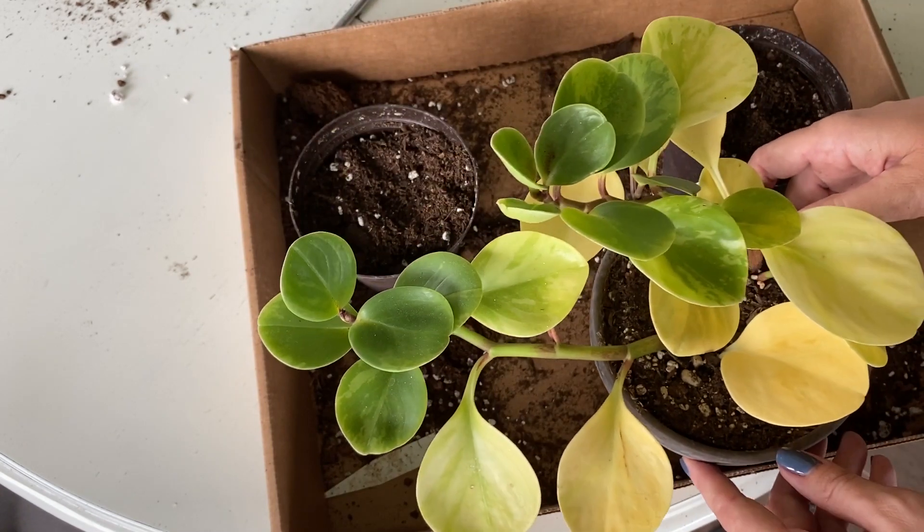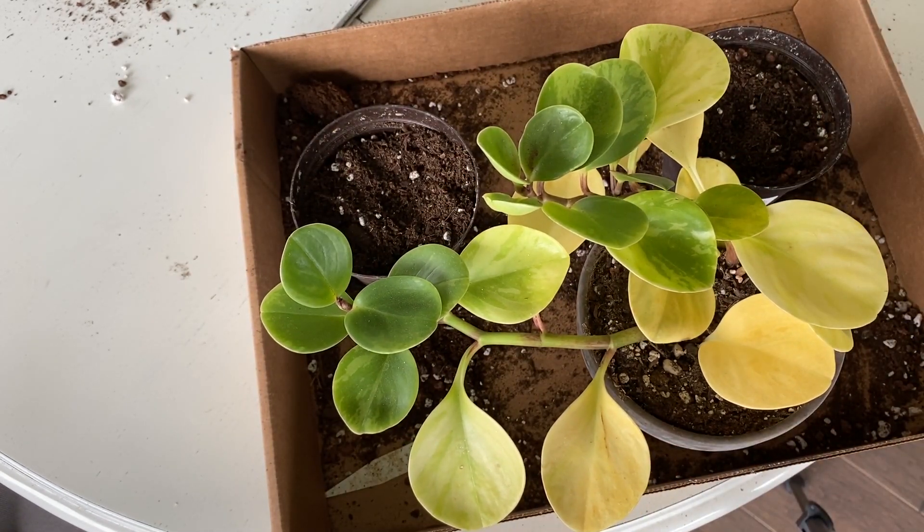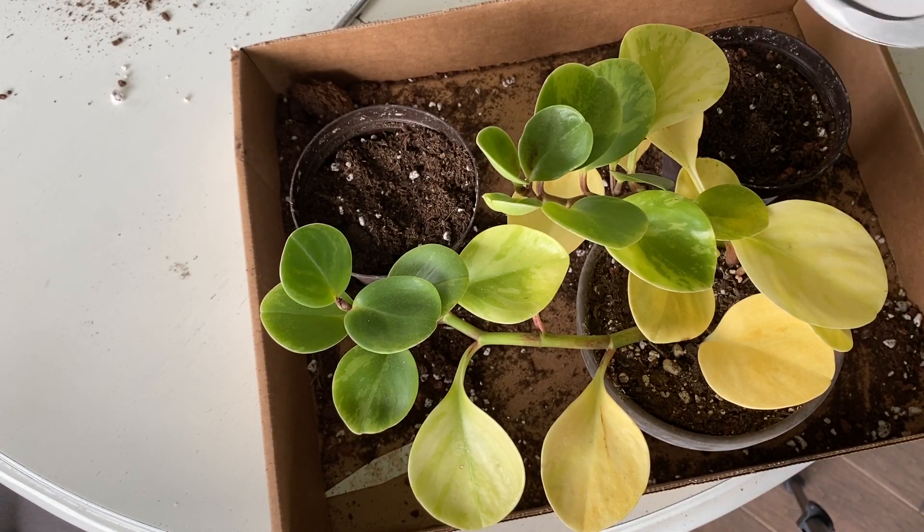There are a bunch of different ways that you can propagate the Peperomia. Leaf cutting is one, stem cutting is another, and you can even cut a leaf in half and put it in the soil — kind of like a begonia — and they'll propagate that way too. But I'm going to do stem cuttings and leaf cuttings, and I'm going to do both water and soil, and we're going to see which yields the best result.